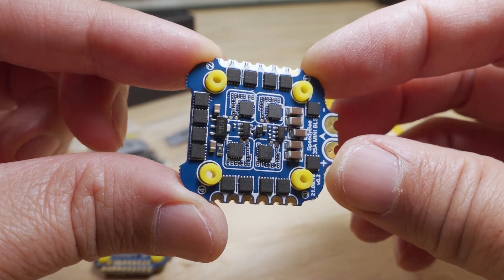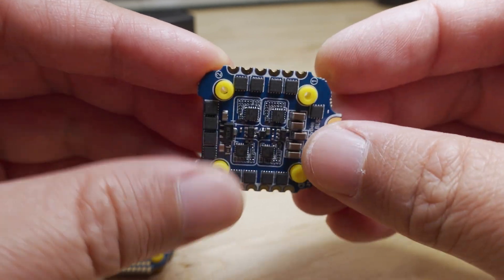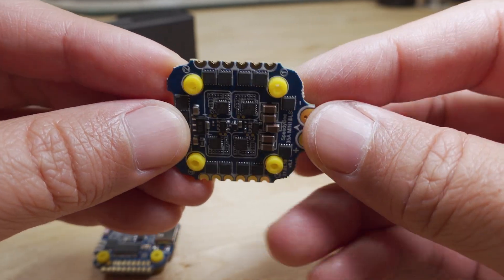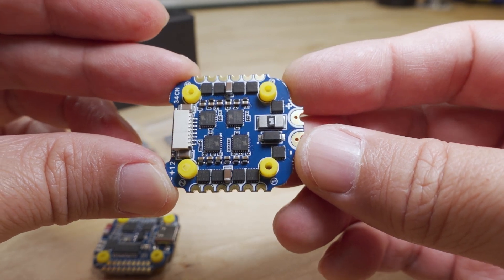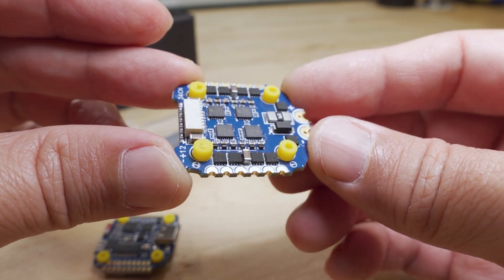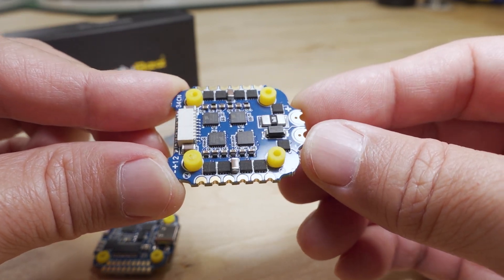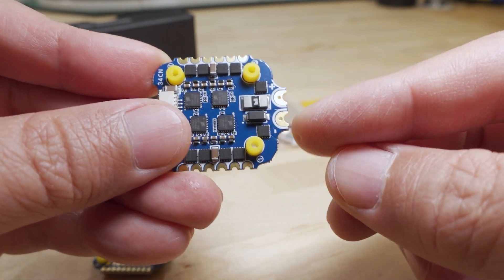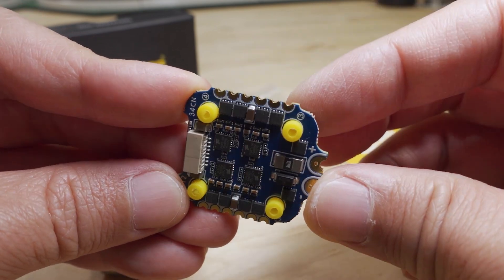It's a decent looking board. There's no conformal coating that I can see — it's pretty clean. The motor wire connectors are on the side and they're not super huge, so they're intending this for smaller builds, not like five inch or anything bigger. They're targeting two to four inch quads for this stack, which is why you have these smaller pads for the battery lead and the motor wires on the side.